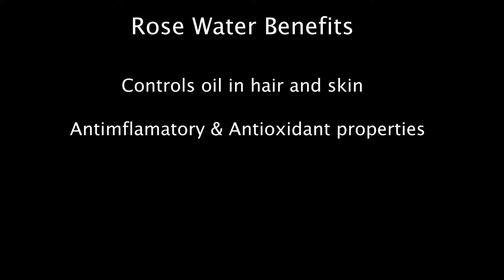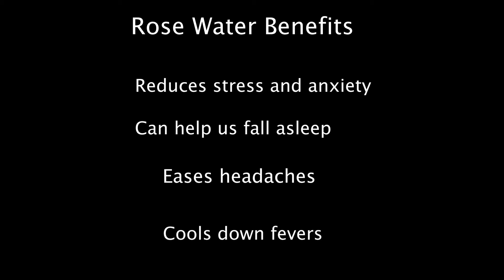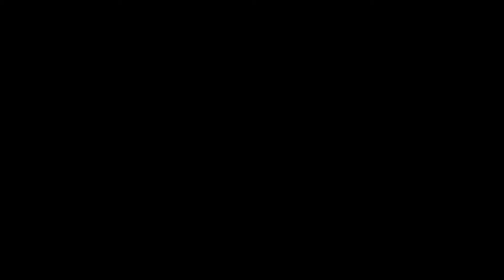Some of the benefits are: controls oil in skin and hair, contains antioxidants and anti-inflammatory properties, can soothe burnt skin, promotes hair growth, reduces dandruff, the aroma can reduce anxiety and help us relax and even fall asleep, and can ease headaches and cool down fevers.